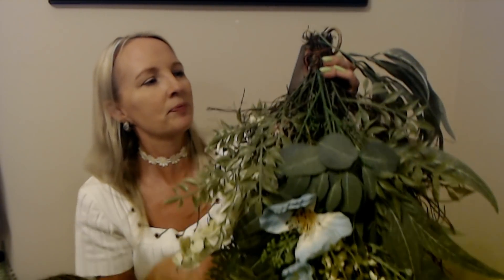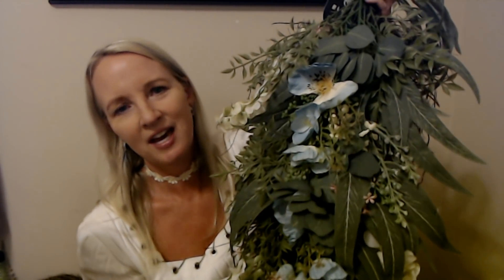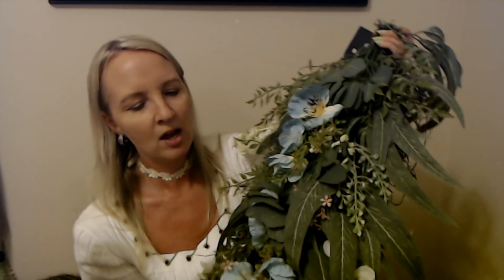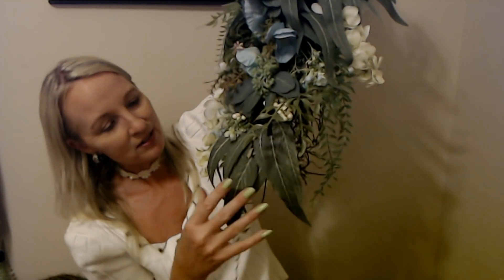It's Bloom Room Premium. It was originally $59.99, which I really didn't feel like spending that kind of money on. Even at half price, not really. But they had a really good deal today, so I went ahead and picked this up.